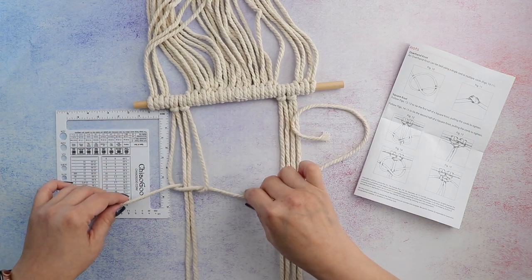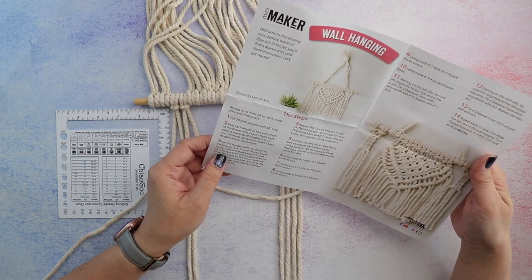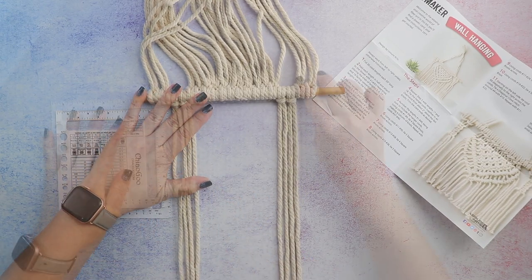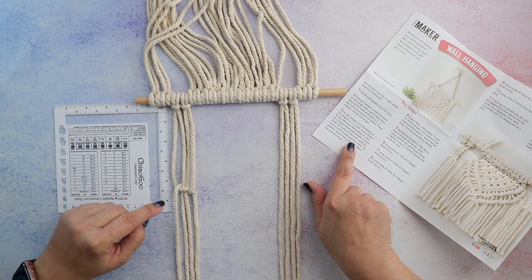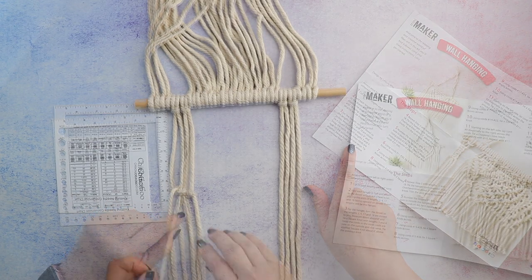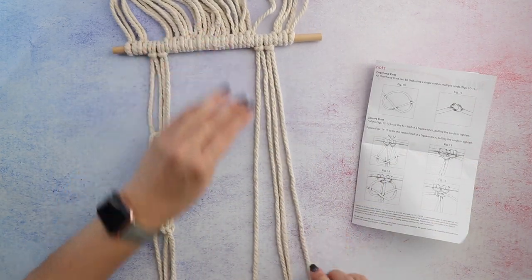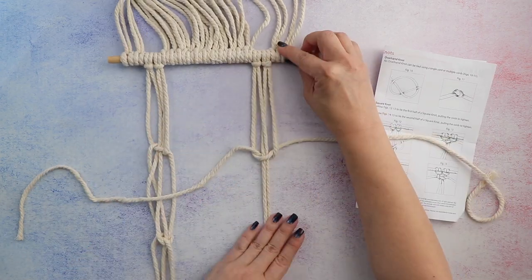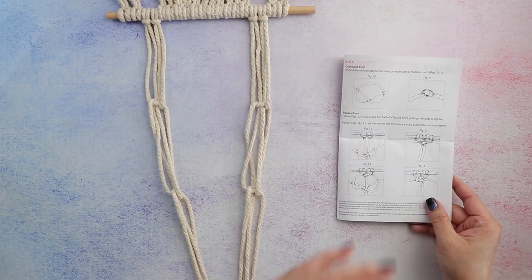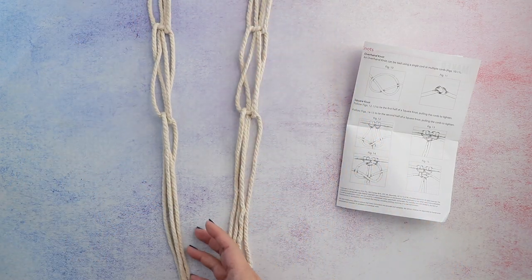I leave the knot at the four-inch mark. The instructions say to swap the cords so the inner cords are now on the outside and vice versa, then tie another square knot about four inches above the previous knot. Since I'm working upside down, I think that means below. I then repeat the same steps with lengths 17 and 18, and tie all the hanger cords together in an overhand knot about two inches above the last knots.